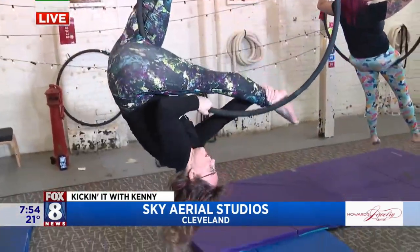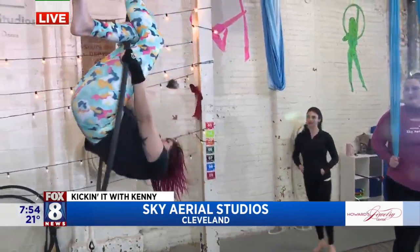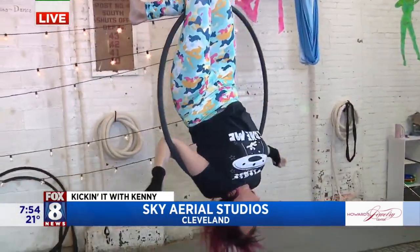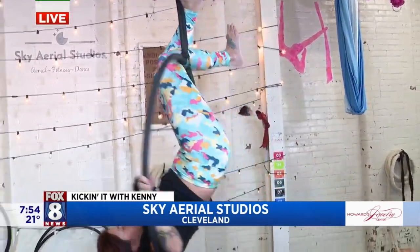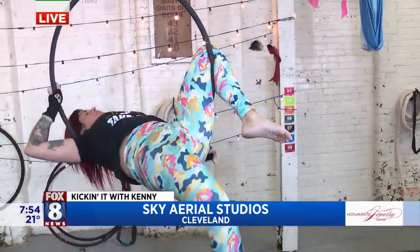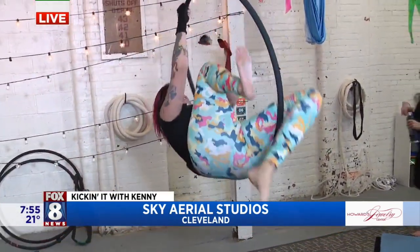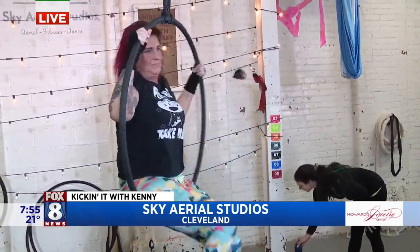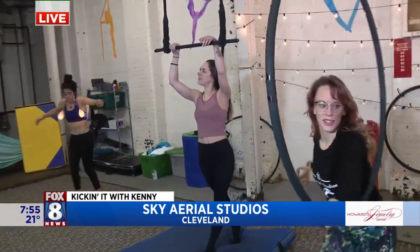Now for the beginning move — what we'd learn in a beginner class. She's going up into a top bar knee hang. It's actually very easy to do but really intimidating. And then she can slide down into what we call a rest pose — it doesn't require a lot of muscle because she's using the lyra as support.